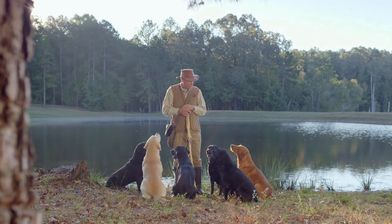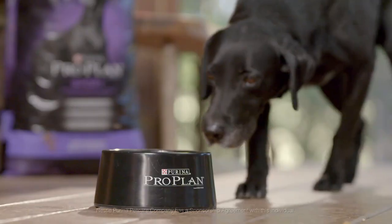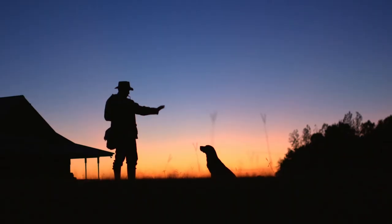Dogs have added such a contribution to human experience. They're so much a part of our lives. We owe them a great life all the way through, and the nutrition that we give them is part of that quality of life.